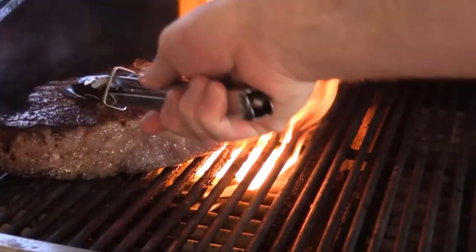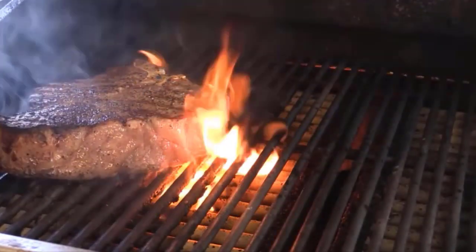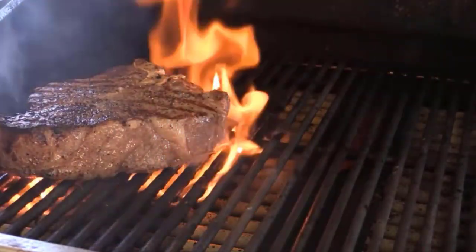Press it down a little bit just to try to get that meat to get on that grill with the right seasoning and cooking technique. We're going to let it go for another three minutes.